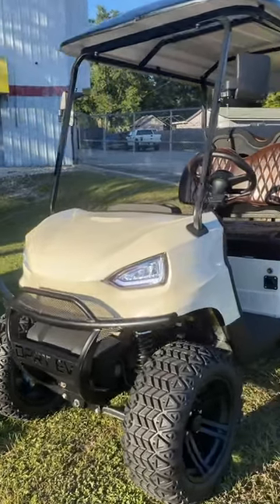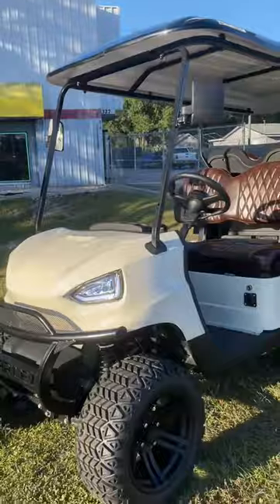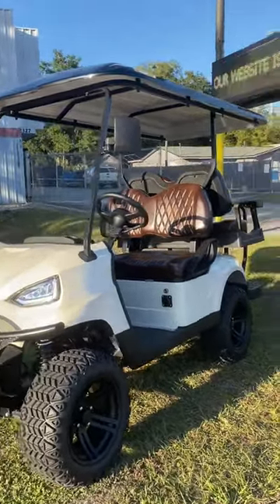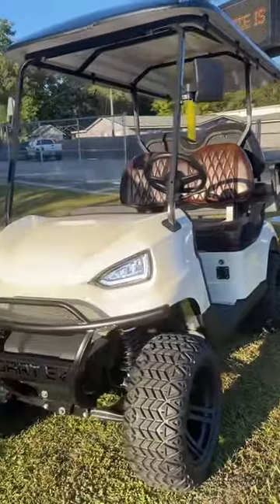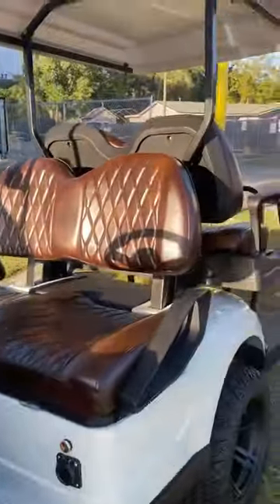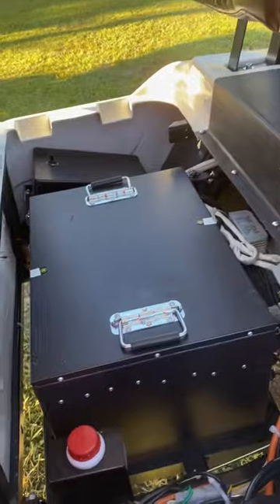Here we are back at Extreme. We've got the Dart EV golf cart — four seat, lifted, beautiful golf cart. This is a 72-volt lithium-ion, not lead acid — lithium-ion. It's got LED lights, it's got the pearl paint, it's got the diamond stitch seats. You have the digital display, this is lithium-ion, built-in charger, cup holders in the rear seats.